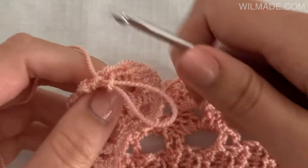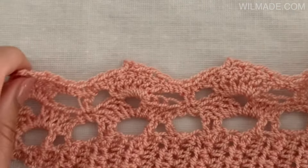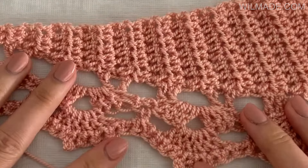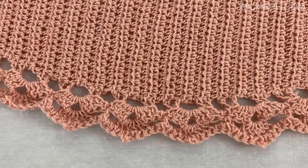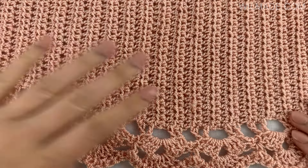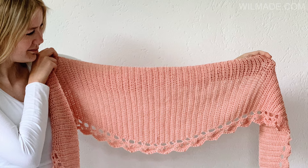And that's it — your shawl is done! The border might look challenging but it's a really fun border and the outcome is beautiful. I really hope you liked this tutorial. Please like this video and leave a comment below, and don't forget to subscribe to my channel. It's free and this way you will get notifications when I upload new patterns. Hope to see you next time! Bye!